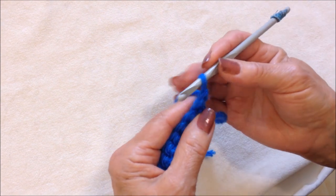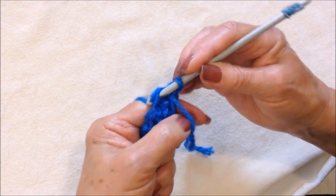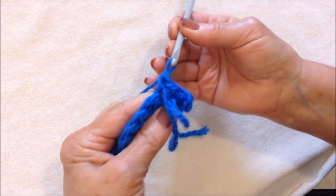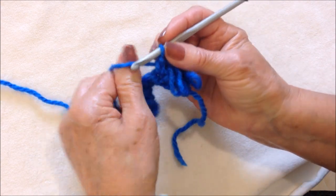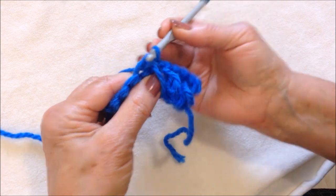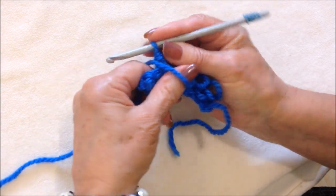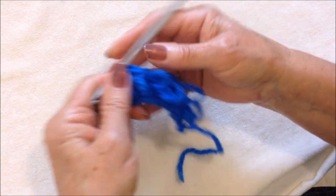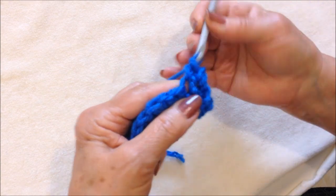Chain one and turn. Single crochet in the first stitch. Pick up the yarn on your thumb — make sure the yarn is over here. Single crochet in the next stitch. Pick up the yarn on your thumb, make sure it's snug up against the stitch that was just worked. Single crochet in the next stitch. Pick up the yarn on your thumb. Single crochet in each stitch all the way across the row.